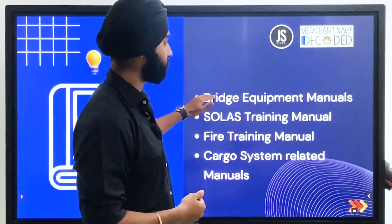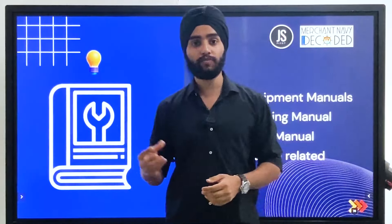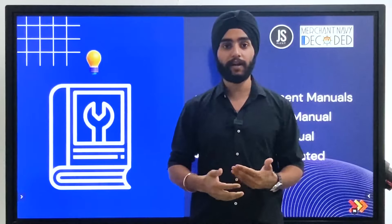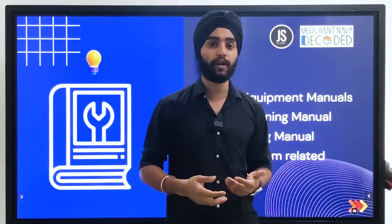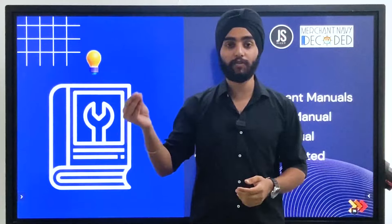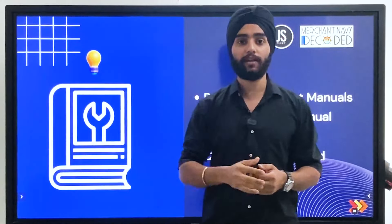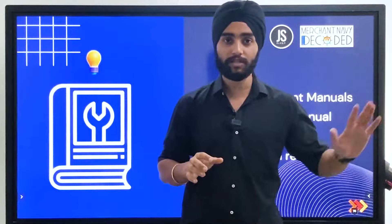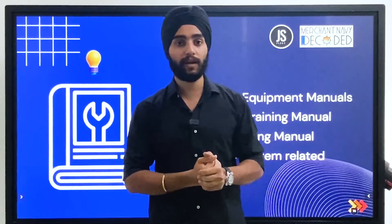Then there are safety training manuals and fire training manuals. These two manuals are available in each mess room and each recreation room, so you can easily access them. From these manuals you will get a rough idea about all the LSA and FFA on board. If you need to learn more specifically about each system, there will be specific manuals in the system. For example, if you want to learn in detail about a fixed firefighting system like a fixed DCP system, search on your PC and you will find e-manuals for that.